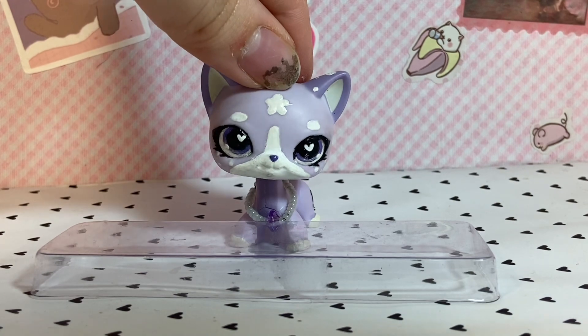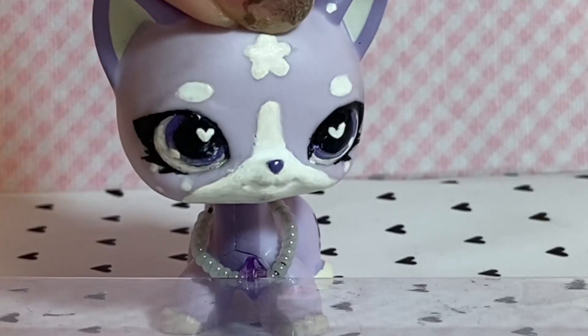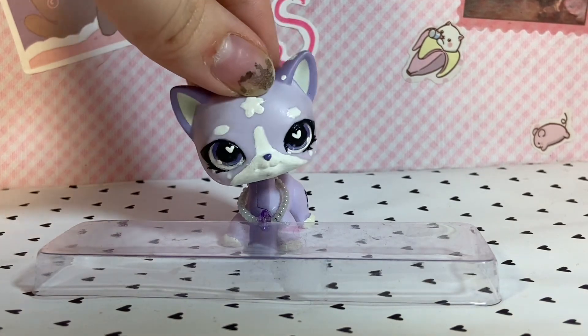Anyways, I really missed cooking with you guys, and so I thought I'd throw on my chef's hat — figuratively, I don't have one — and make some s'mores today. I'm really excited to cook with you guys, so let's just get into it. Yay!